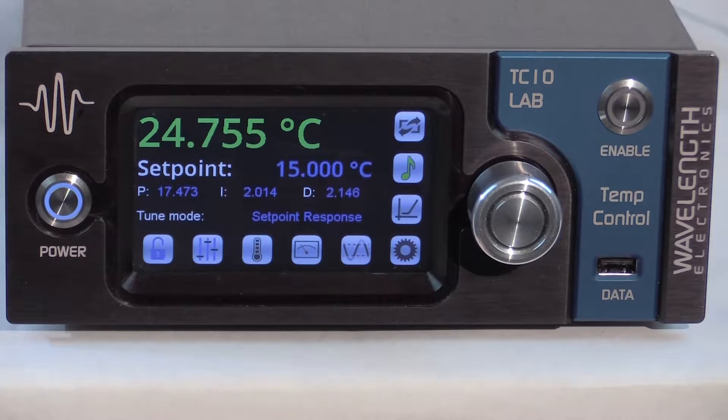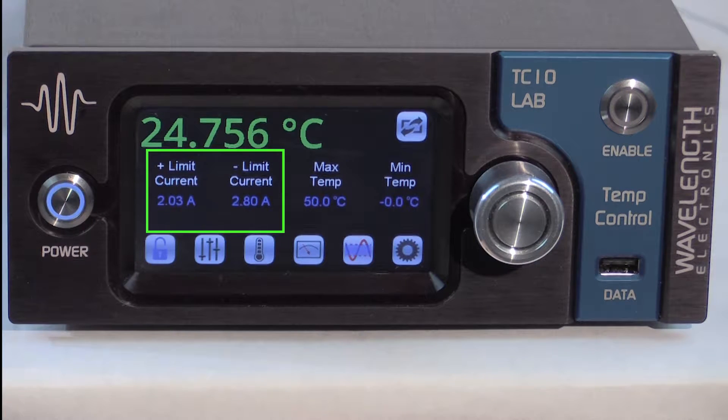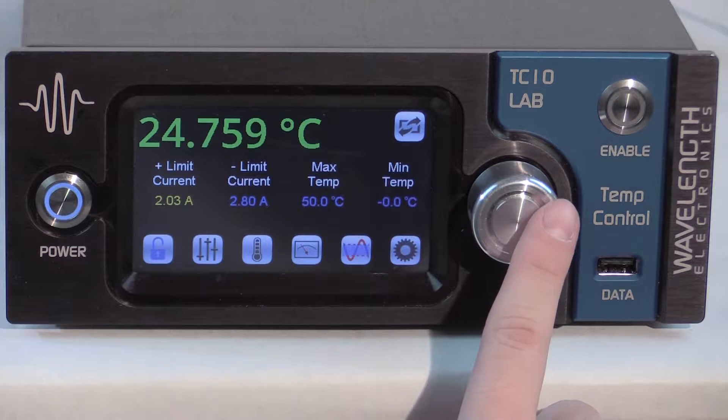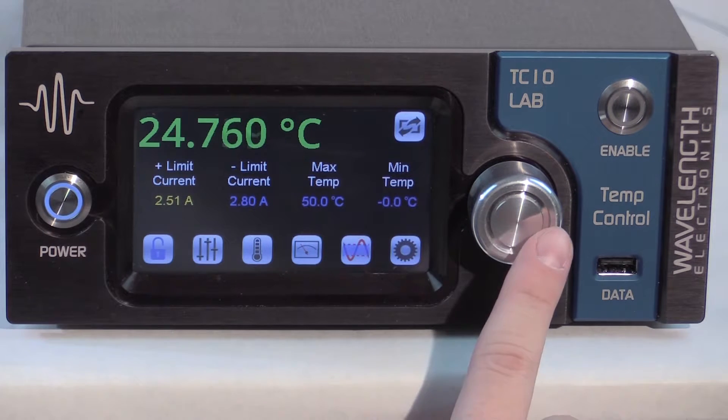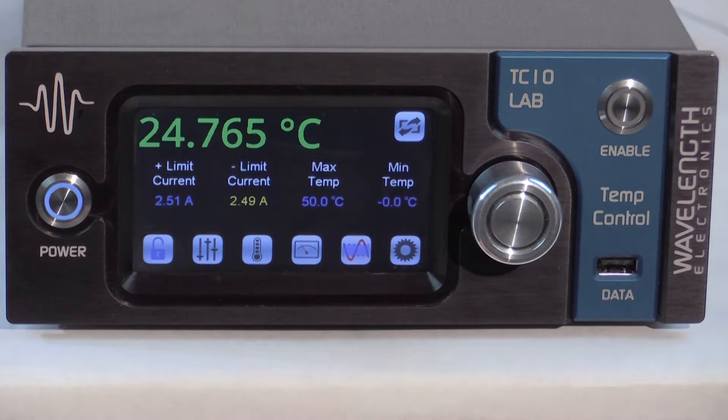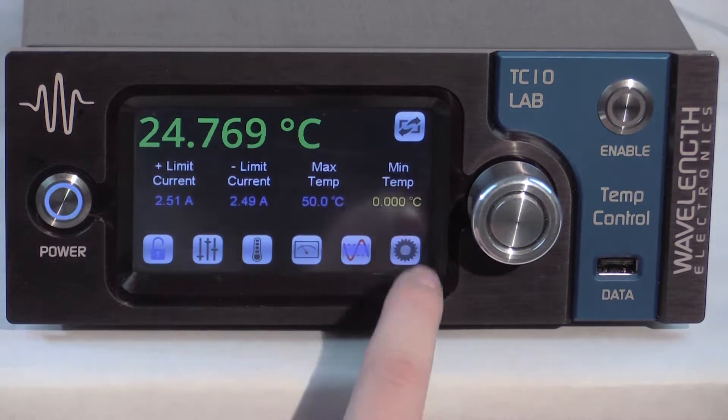Next, the current and temperature limits need to be set. Set the current limits to values below the damage threshold of the thermoelectric. We are using a 3-amp thermoelectric so we'll set the current limits to plus or minus 2.5 amps. Pressing the blue text will turn it yellow. Turn the adjustment knob to set the value. When the values are accepted the text turns blue again and the instrument beeps. There is a 2.5 second delay between the last knob turn and when the change is accepted.